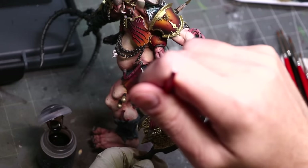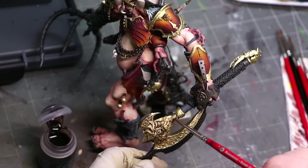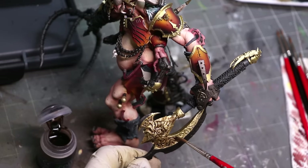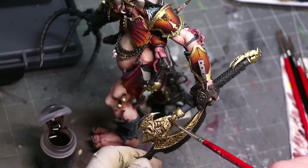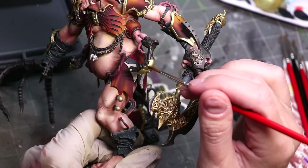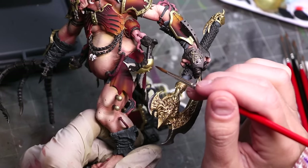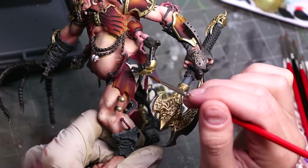However, the exception is if you're using one of the newer washes which does fall into the recesses easier, but also if you're dealing with a highly textured surface. Surfaces like this are almost impossible to get all the detail into otherwise, so for these kinds of surfaces a traditional wash is best. If you're dealing with very smooth surfaces, look somewhere else.